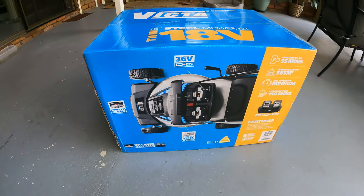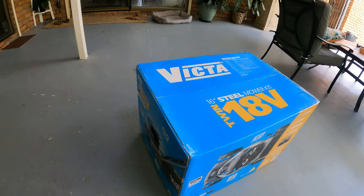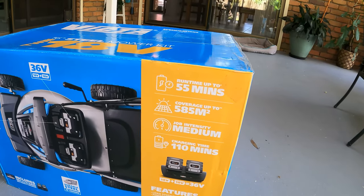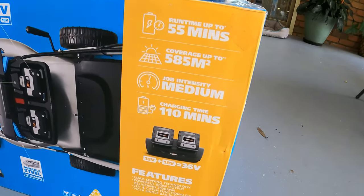What we have here is the brand new Victor 18 volt 16 inch mower kit. Just a couple of the specs: 55 minutes run time, can do 585 square meters of lawn at medium intensity, and 110 minutes charging time.